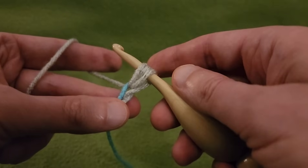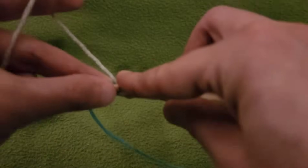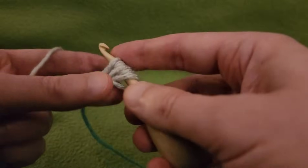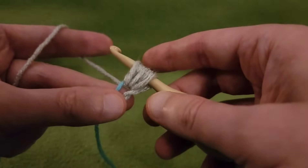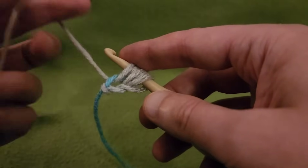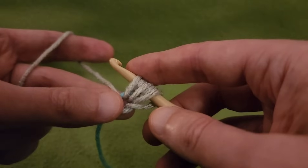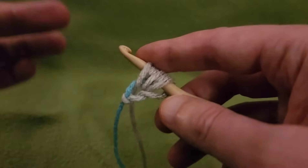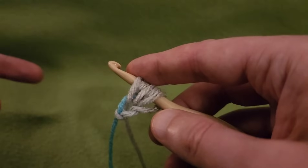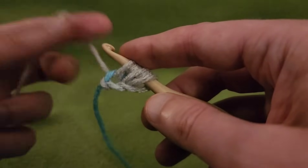That's one pass. We're going to do another one — yarn over, going into the chain, pulling up a loop. That's two passes. You can do more than that, but I think two is just fine. Keep in mind that as we go, we'll have to do multiple petals at the same time, so there's going to be a lot of loops to contend with. Two is a good number.